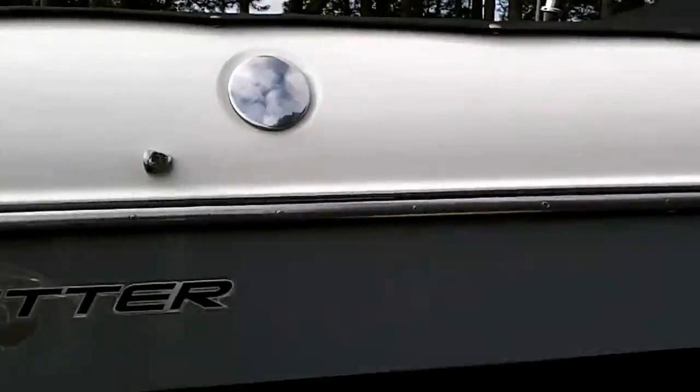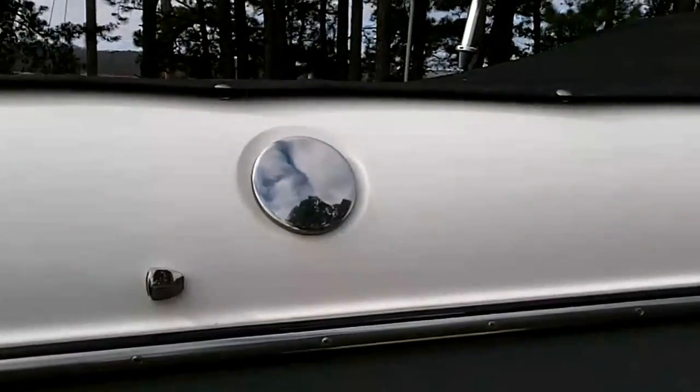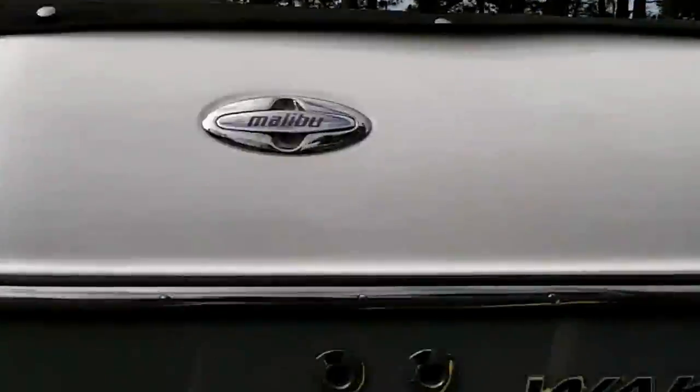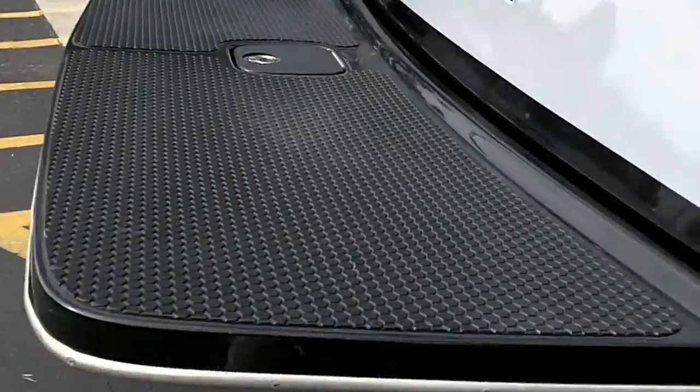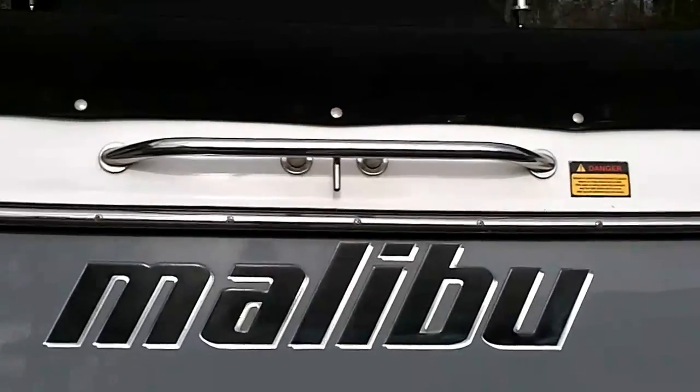The boat has a stainless steel rubber rail. It has a ballast system and dual fuel. It has a fiberglass swim platform, along with a grab handle that doubles as a ski toe eye.